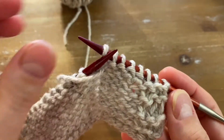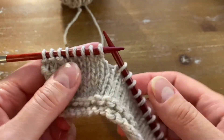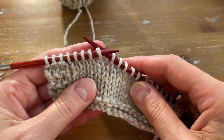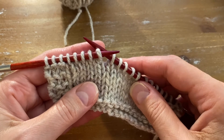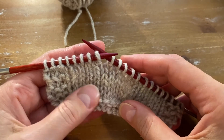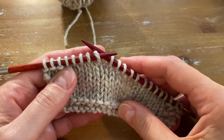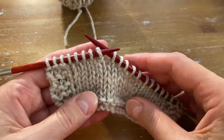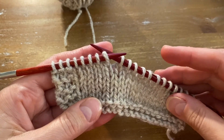Now I don't use knots very often, but there might be situations where you might need to use one, so this is probably one of the best ways to join yarn using a knot. And if you have a lot of texture in your knitting or you're using lace, the knot will be very invisible, so this might be an option for you.